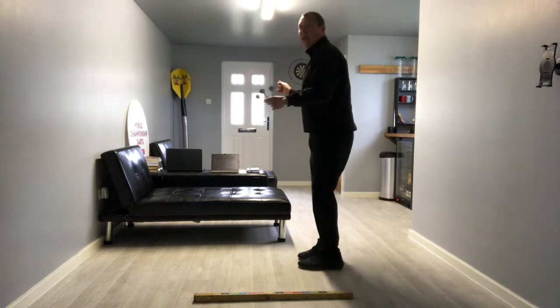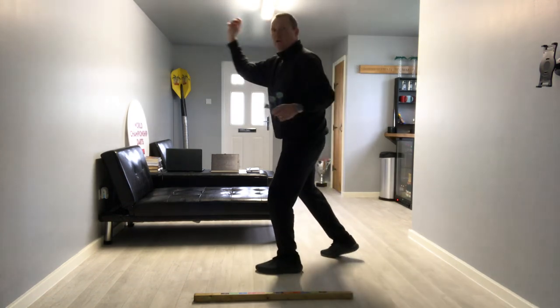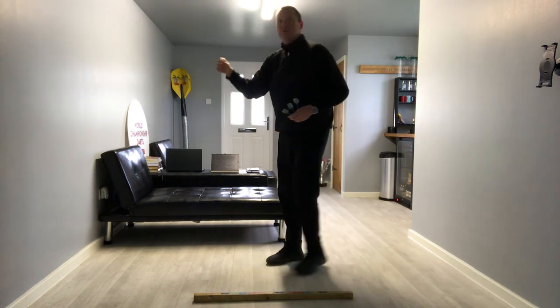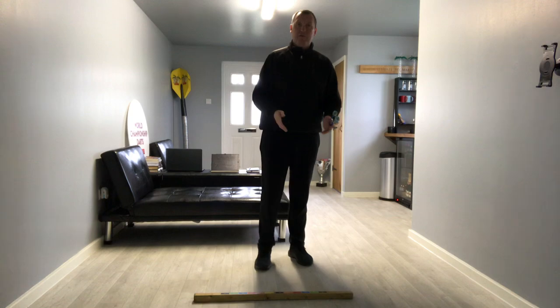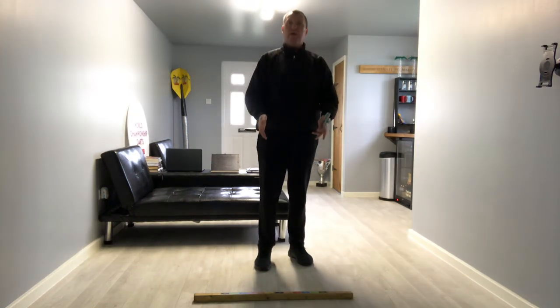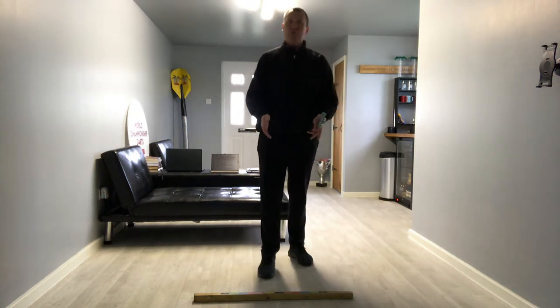When you are throwing anything in life, we kind of go forward with it, don't we? So don't let a dart be any different to that. No matter where you stand on the oche, make sure that you're comfortable.